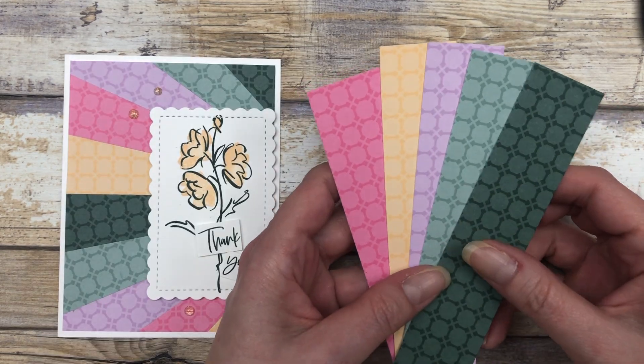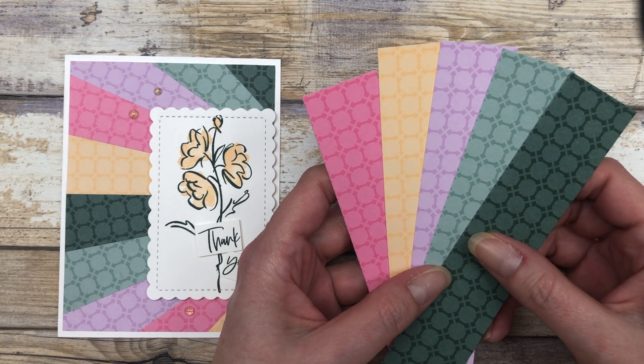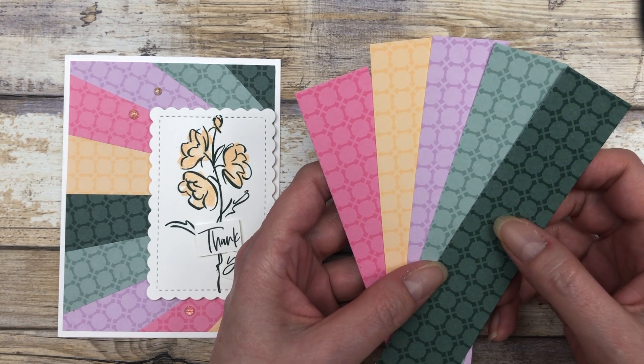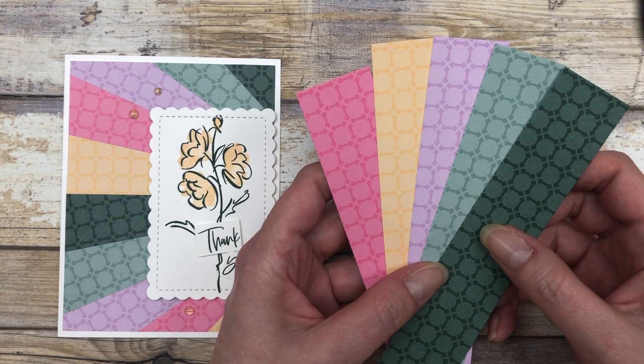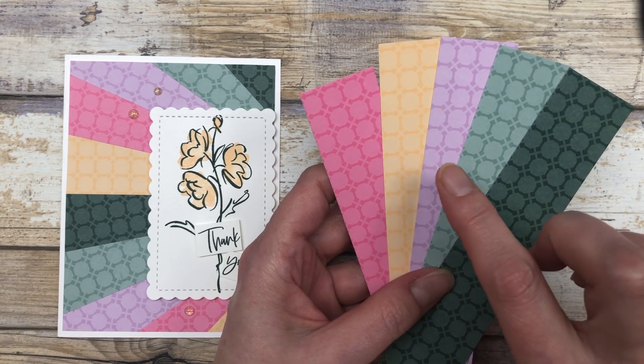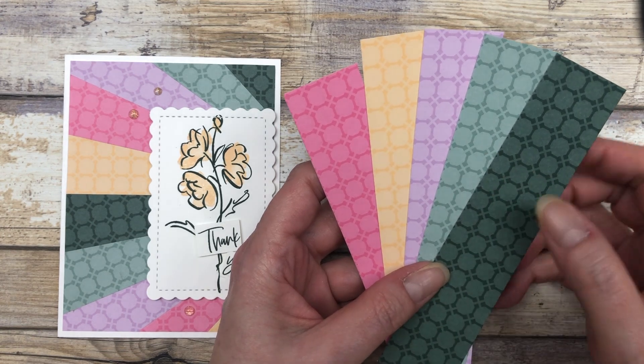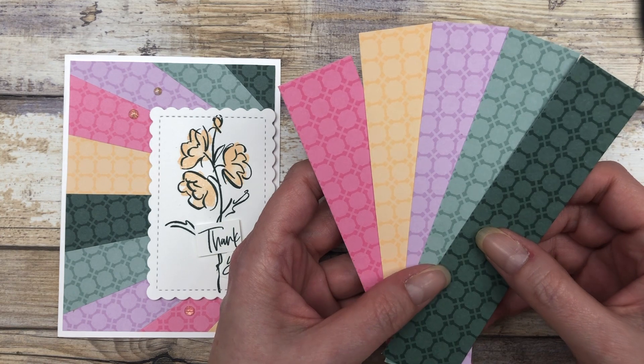The first thing you want to do is choose your patterned papers. I am using the brand new 2021-2023 In Color Collection: polished pink, pale papaya, fresh freesia, soft succulent, and evening evergreen. Those are the colors I'm using.